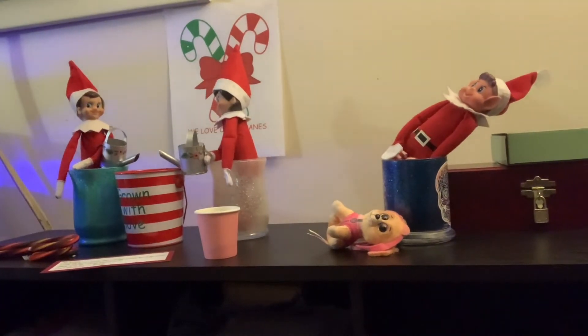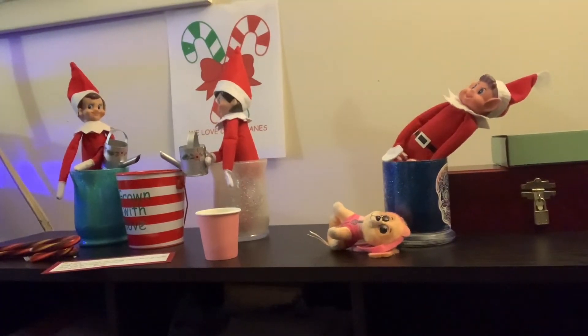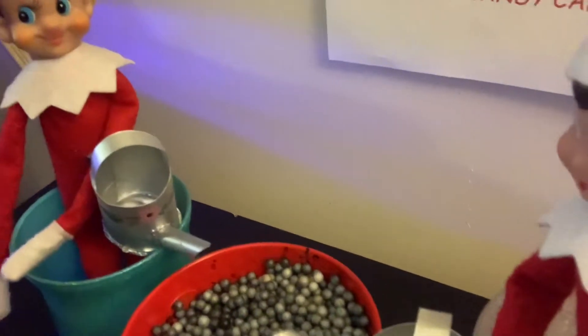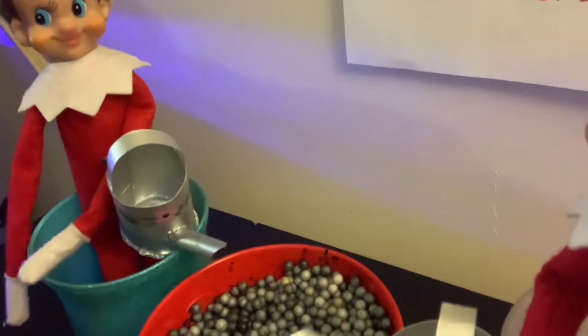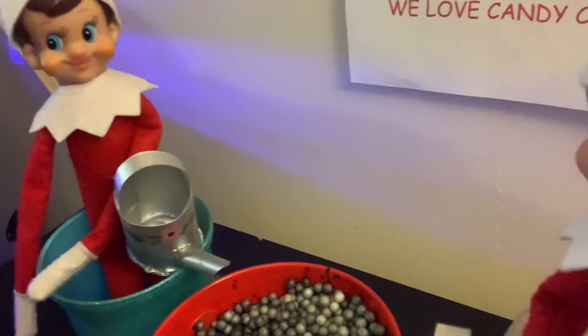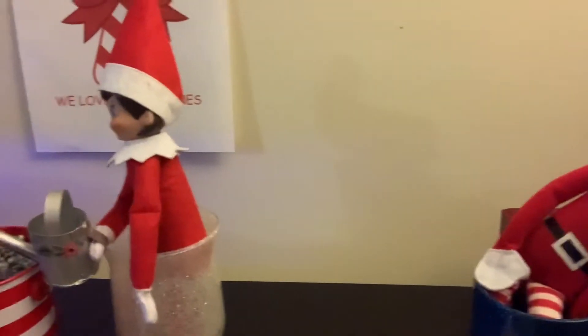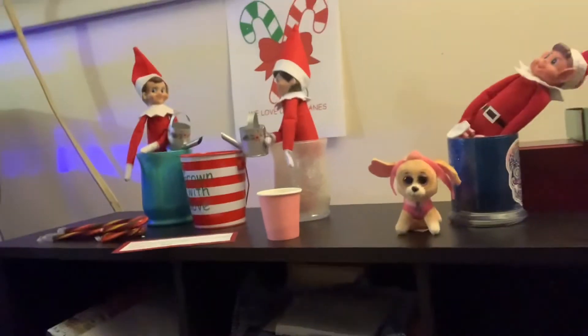All right guys, time to move these elves — well, not really move them, but check this out. I'm fairly certain this girl's been messing in here because these peppermints — what happened to them? They were definitely up on the top when I left them there, and she's added this, so hmm.